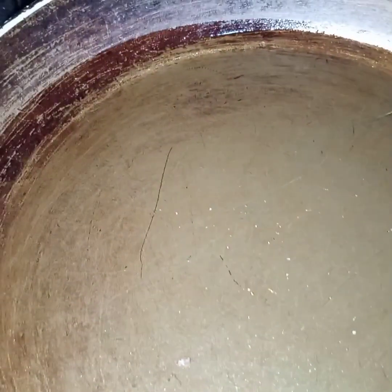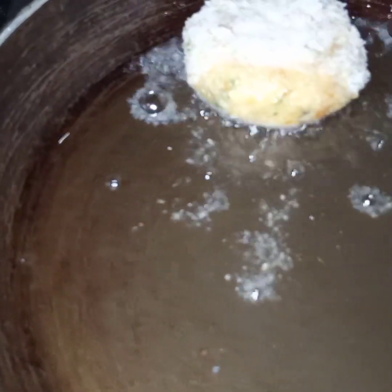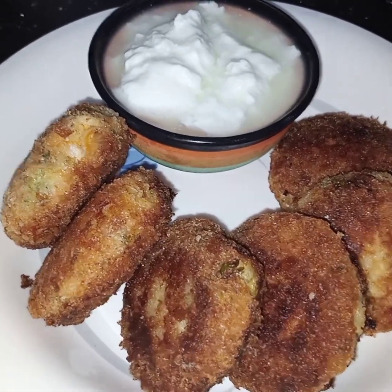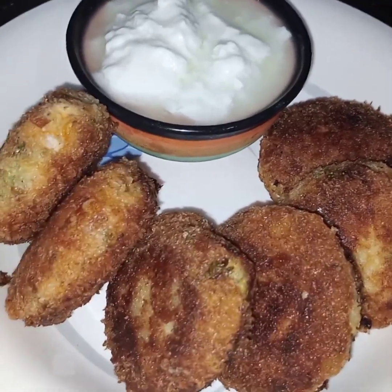Here I have heated 1 cup of oil and now I will slide these cutlets into the oil. I will shallow fry them till they turn light golden in color. Very different style of fried masala cutlets are ready to be served. You can serve them with any sauce of your choice.